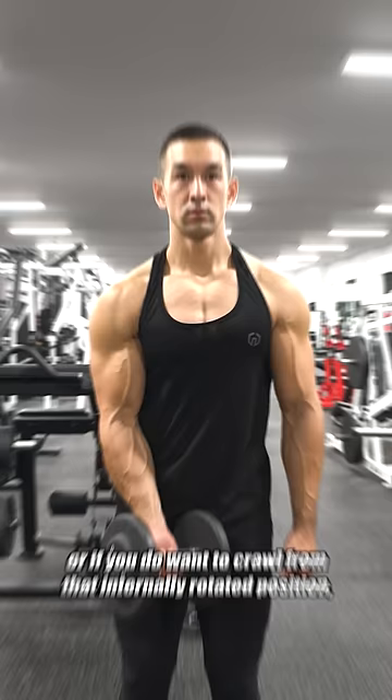A better option would be to just use a regular shoulder width grip, or if you do want to curl from that internally rotated position, stick to dumbbells or cables since those will provide superior alignment by allowing the hands to move freely.